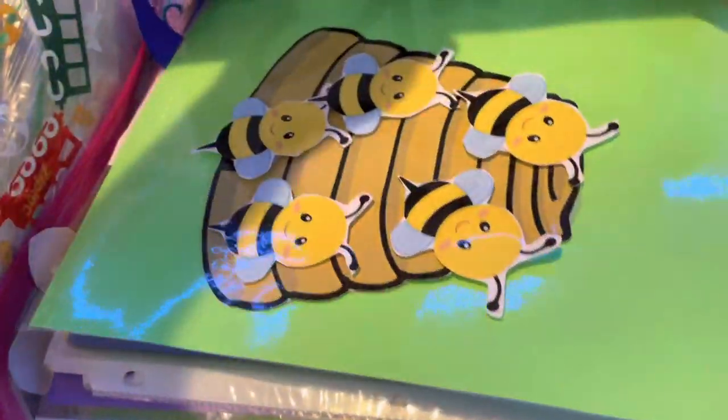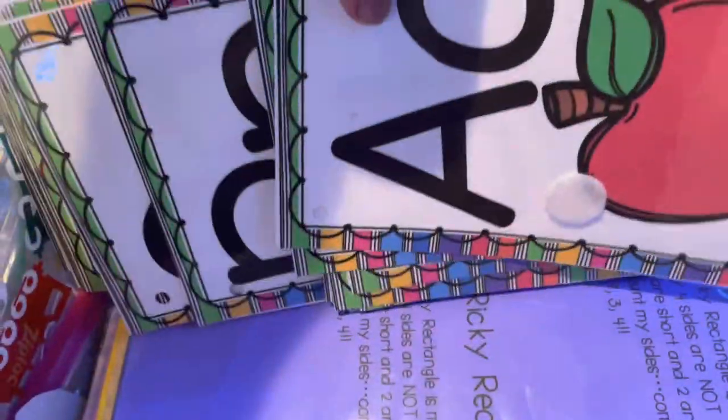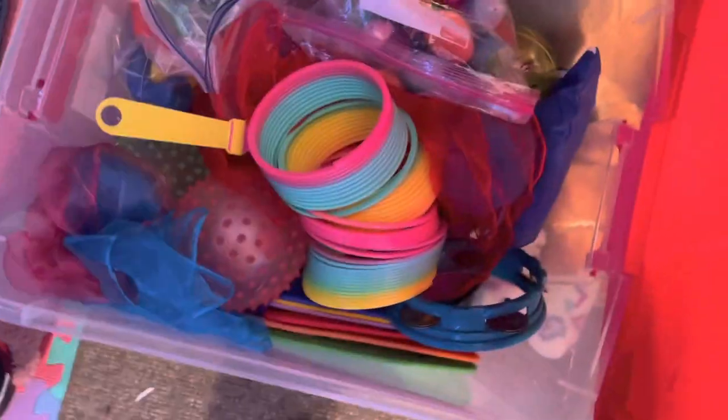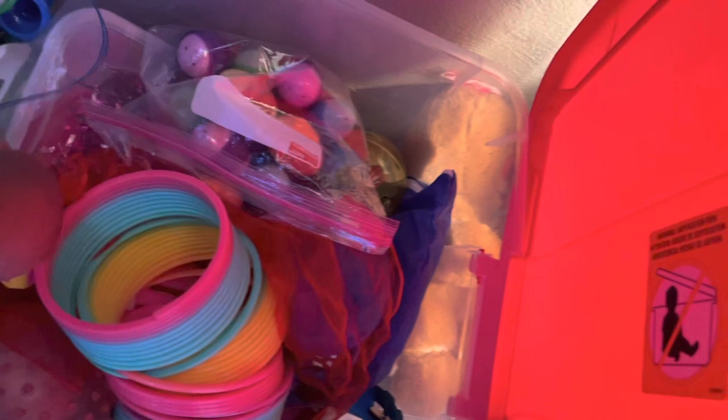We do songs, of course, numbers, alphabets, shapes. I printed some of these from the internet — different shapes, poems, more poems, colors. I got a lot of little things down in there for our circle time. There's also the Fun Friday box, which we sometimes pull out when we're doing music and movement.